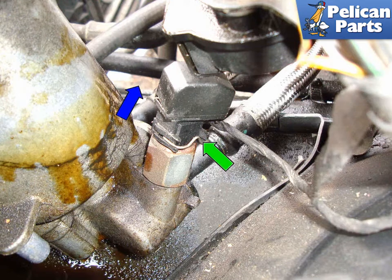At the bottom of the oil filter housing, unplug the electrical connector for the oil switch by pushing in the retaining clip in the direction of the blue arrow and lift the connector straight upwards.